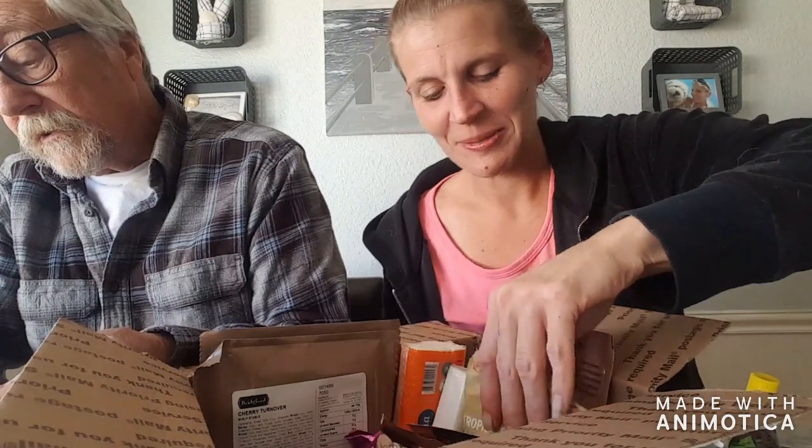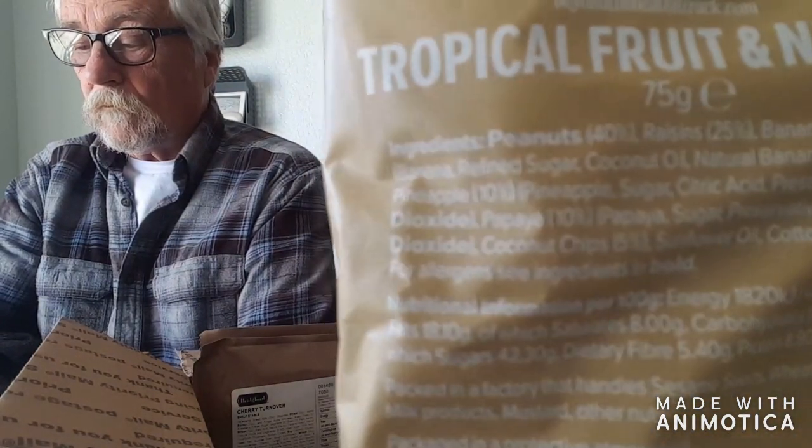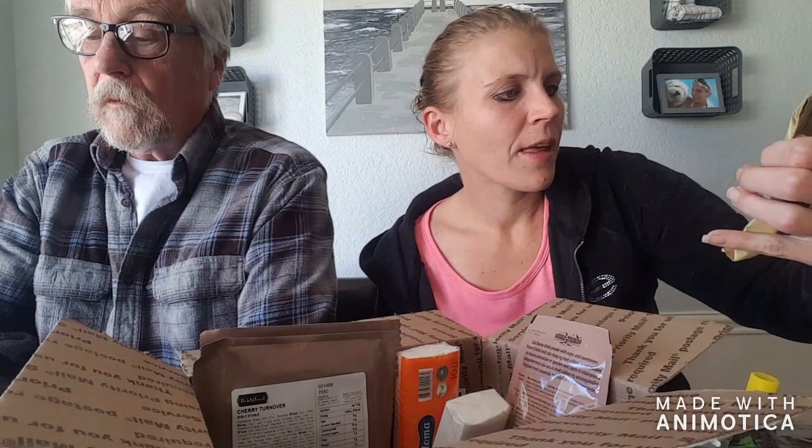Like hard candy. This is a cereal bar — cookies and cream. I think we ought to eat this right now. That one is a UK, a British one. This one I think is going to be really interesting — it's also British and it's called Tropical Fruit and Nut Mix. It actually has like papaya, banana, pineapple — like real tropical fruit. This one might be really yummy.